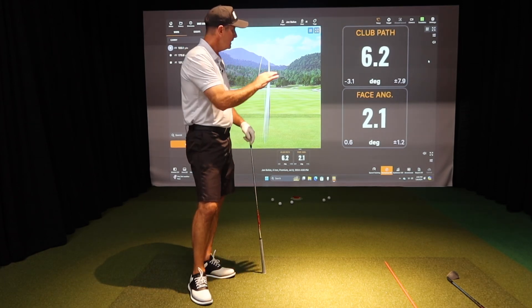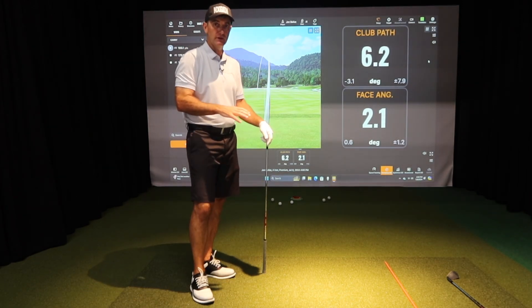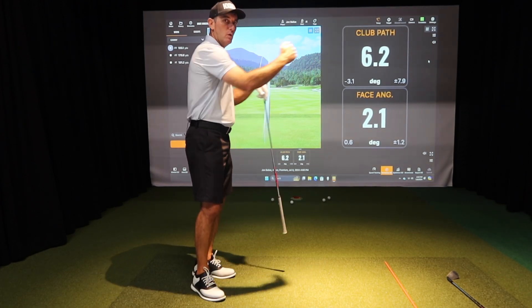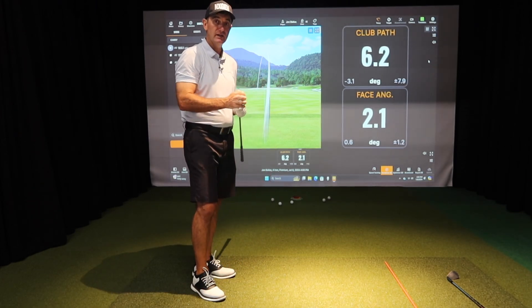That's how we utilize face and path to create curves on the golf ball. Rule number one is keep them both in the same direction. You don't want one negative and one positive, because you'll struggle to find the target.